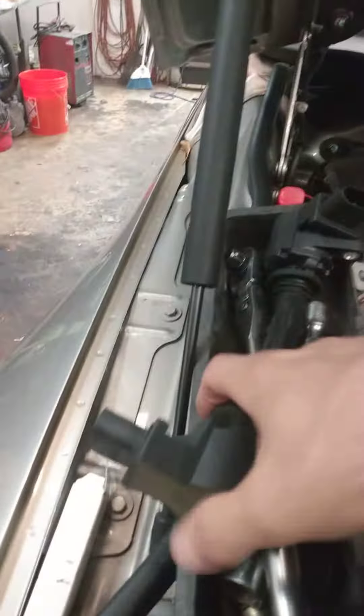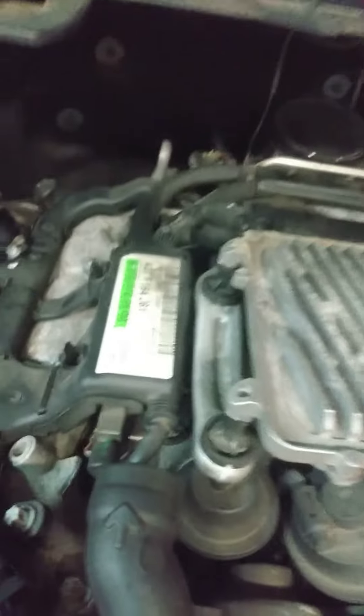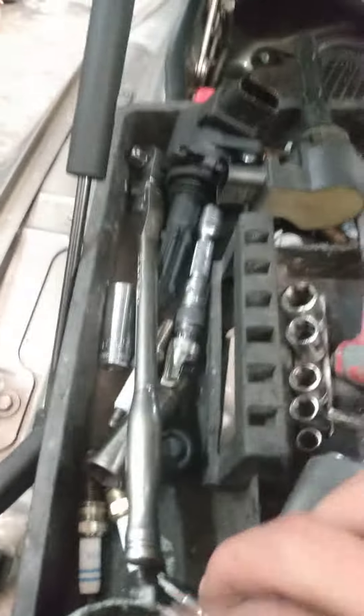You need just basic tools — a 13 millimeter socket. You take these two bolts off here, these two bolts off here, there's an inverted torque that goes right here, and then that whole thing comes off. It's actually kind of easy.